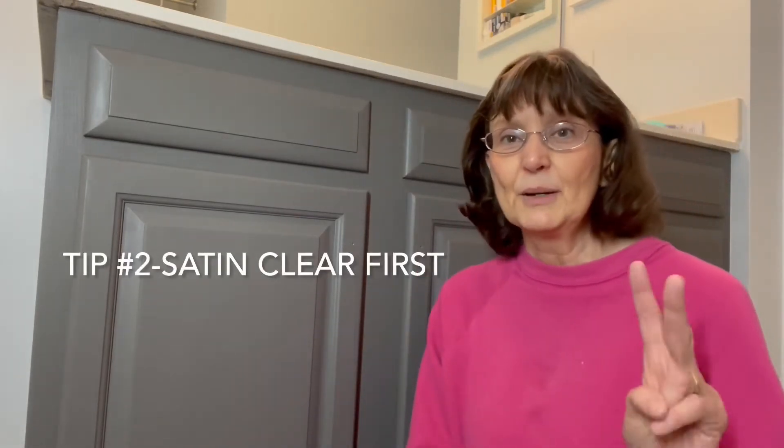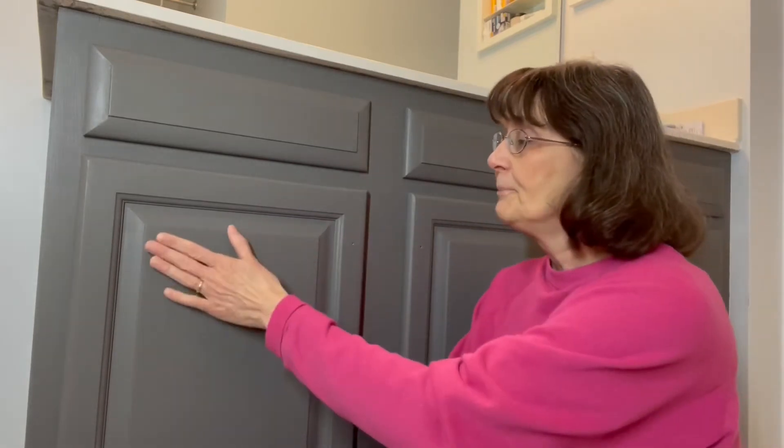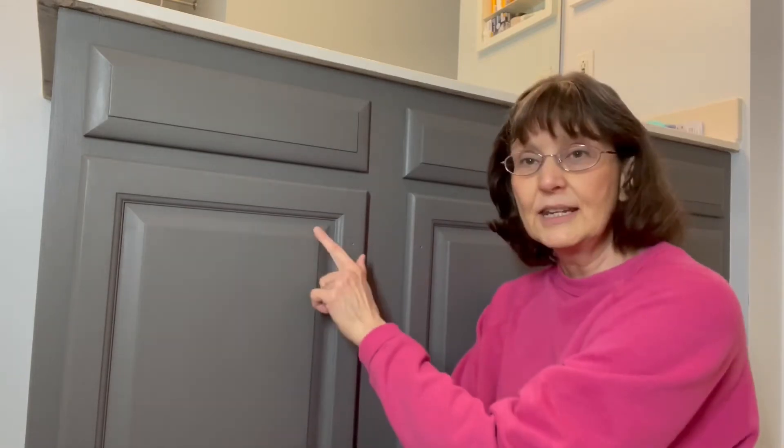Tip number two is to use another clear coat first. Chalk paint is extremely porous, so Gator High dries pretty quickly and may absorb unevenly, which leaves streaks. I got this tip from another retailer. Put a coat of satin clear coat on first. Satin is my favorite — it's very workable and doesn't streak as badly as Gator High. You might ask why not just use satin? Well, satin clear coat is water resistant, but Gator High is water repellent, and in a highly damp environment, water repellency is what I'm looking for.